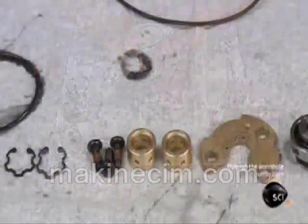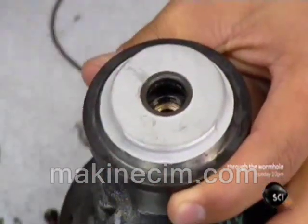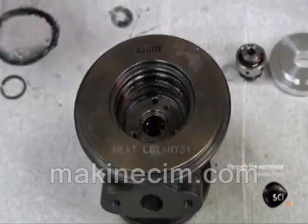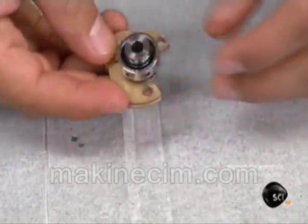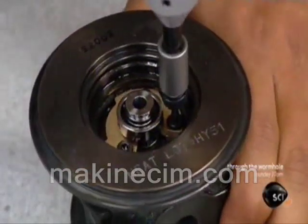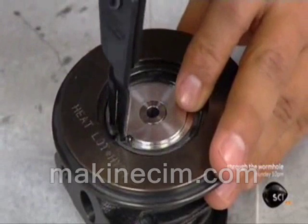It's now time to assemble all the parts. The worker inserts a bearing into one end of the iron center housing. He lubricates a second bearing and slots it into the other end. These bearings will ultimately support a shaft with a turbine on one end and a compressor on the other. He adds a metal collar and a third bearing to the assembly, then caps the bearing parts with a metal plate that will keep lubricant from spilling out when the turbocharger spins.